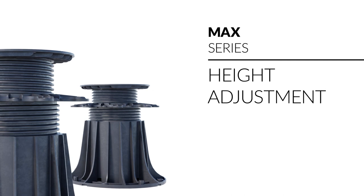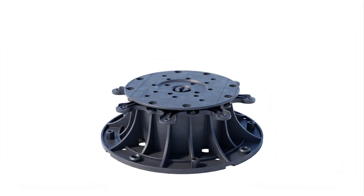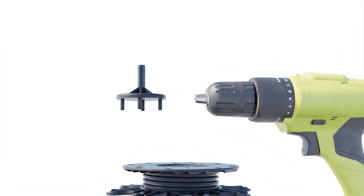There are three types of height adjustment for the pedestals: manual height adjustment by rotating the screw, and quick height adjustment using a drill driver and our dedicated bit tool.